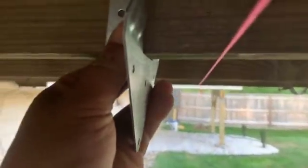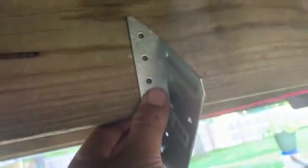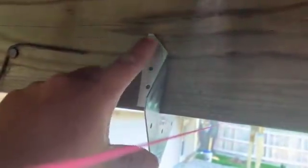The next step is to place the hurricane tie and make it flush. The reason I'm doing this is because I'm going to hang the two-by-eight first and then put the post in thereafter. I'm not going to screw it all in yet - just put one screw in to hold it up. I am the only one working on this project since everyone I know is busy, so I have to make do with what I can do on my own.